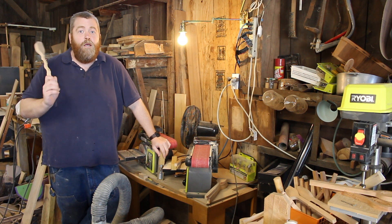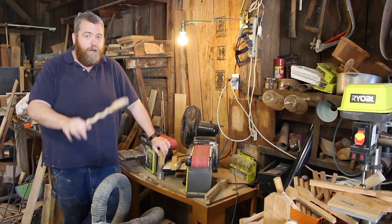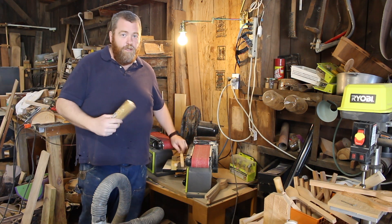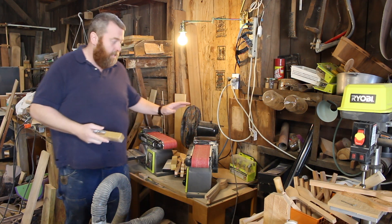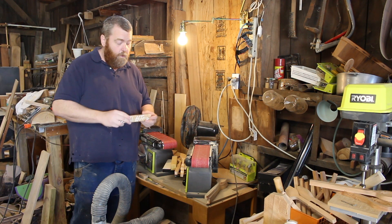Hi, welcome back to Doug's Basement Workshop. Wait, Glowforge people, don't run away yet. This is important to you as well. One of the tools that we have out in our shops are our sanders. And yes, if you have a Glowforge, you should be using a sander once in a while.